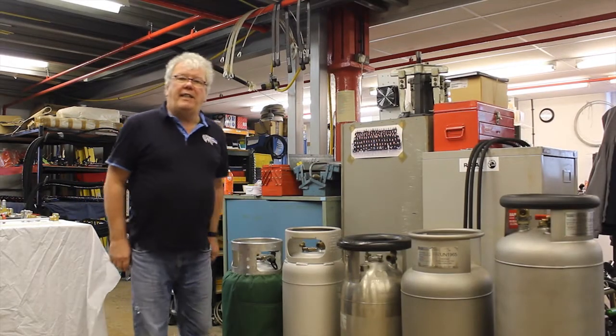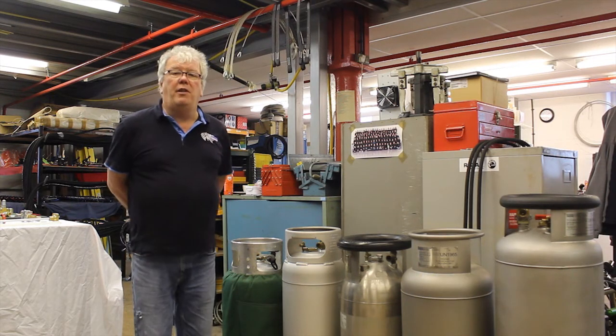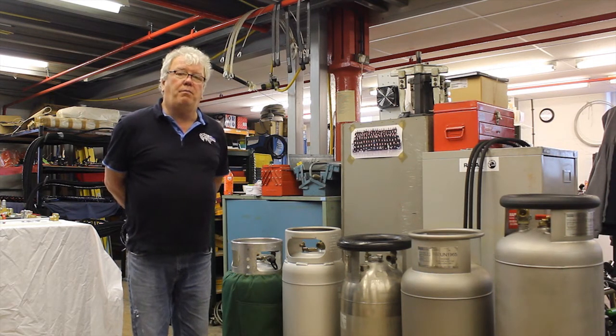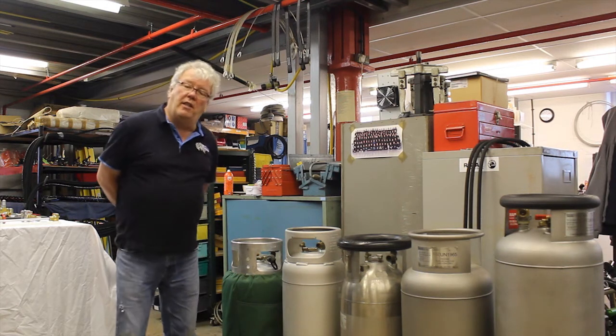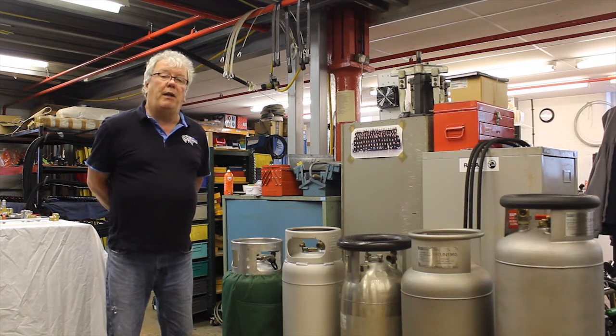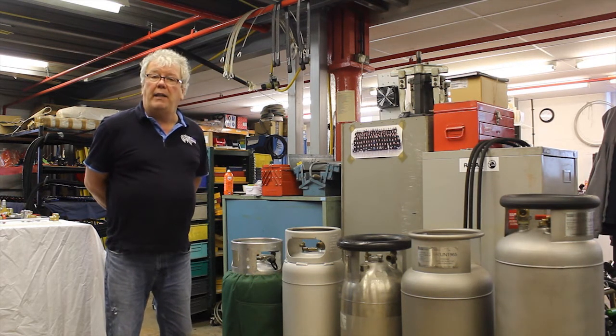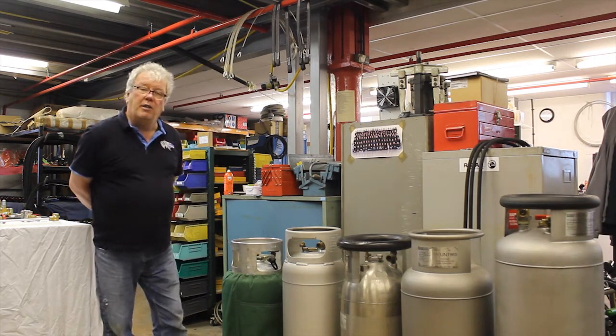Good afternoon everybody. My name is Steve and I run the engineering department here at Cameron Balloons. I'm going to do a little talk this afternoon on cylinders, in two parts. I'll explain about cylinders and the types of cylinders. My colleague Mike Carroll will go through the inspection procedures and maintenance. So we'll go back and do a little bit of history on cylinders.